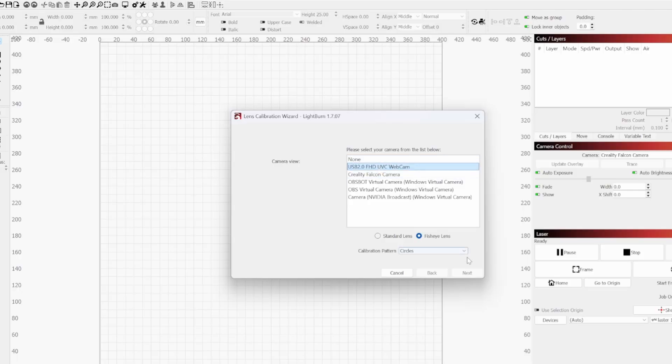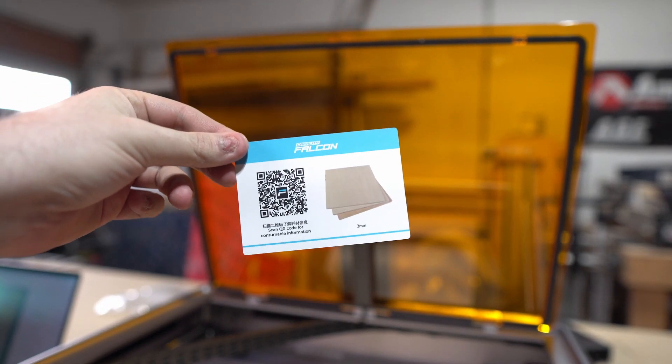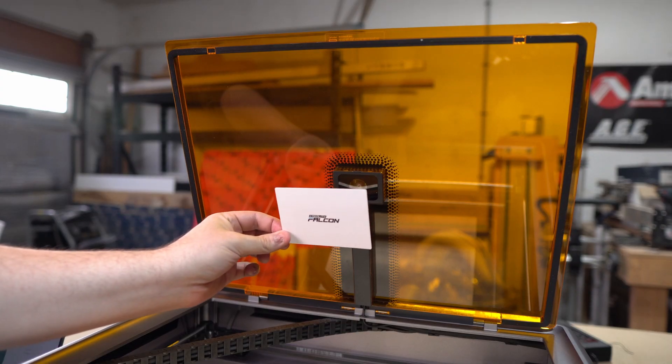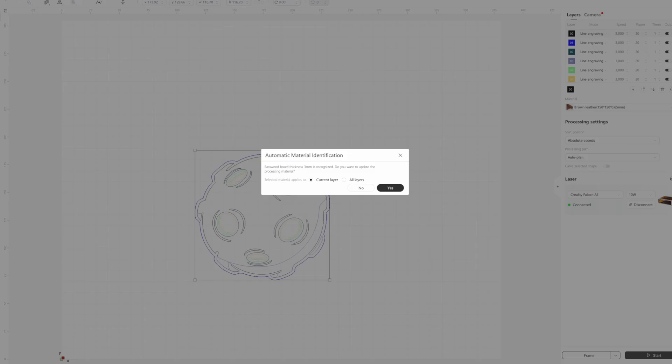Speaking of the camera, I did have one issue with it. I tried using Lightburn since I'm more familiar with it, but I couldn't get it to recognize the camera — maybe I was doing something wrong or there needs to be an update since this is a new machine. One cool thing you can do with the camera is if you buy material from Creality, you get a QR code that the camera can scan, and it will automatically default the laser power and speed settings for cutting or etching that material.